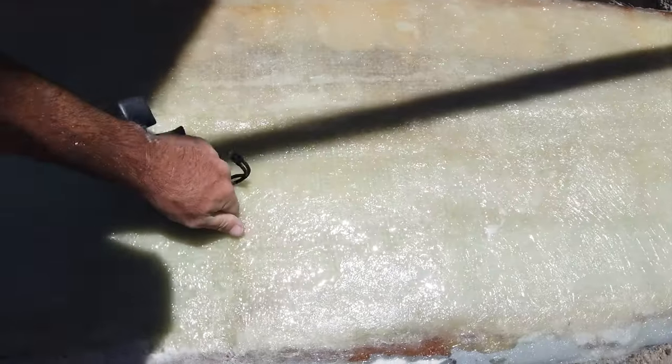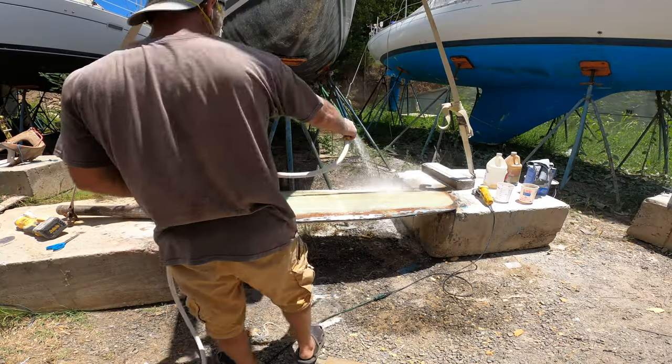We finished the layup. I'm going to get the grinder out, just knock down the edges and a few rough spots, and then let it sit and cure. A bit more shaping, maybe a little filler, and we're just about done with this rudder project. This was a big one — it took all the glass and all the resin. I bought exactly enough. That's crazy.